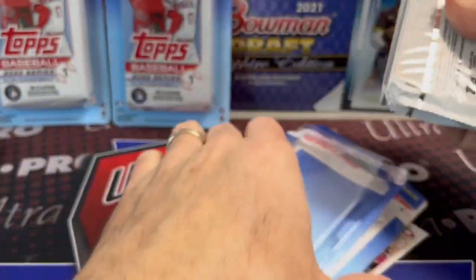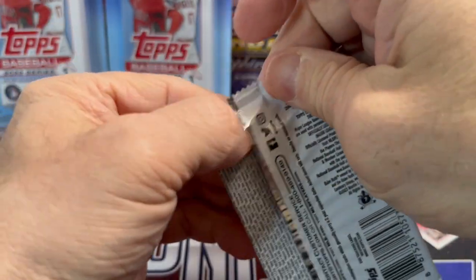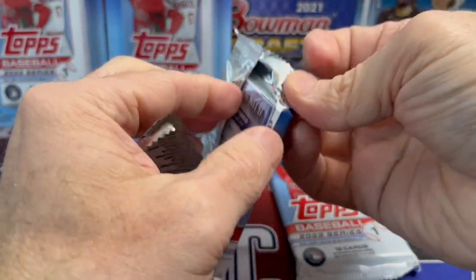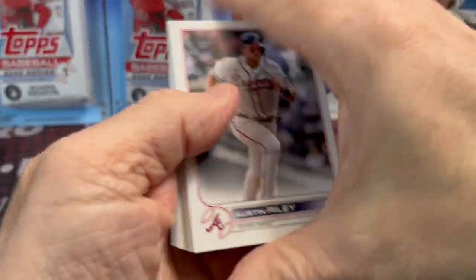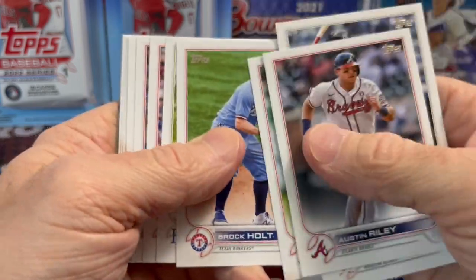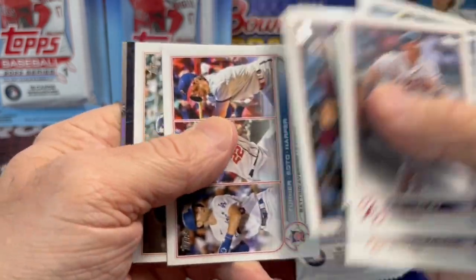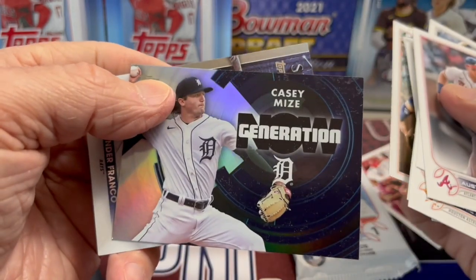I was really looking forward to Tatis out in the field for the Padres. I really like the Padres — we lived in San Diego for four and a half years. Luke was born there, and my aunt had lived there for years and always sent us Padre gear. So the Padres are our team, the one I've always rooted for in the National League. When we were in San Diego, Jake Peavy was the pitcher and they had some pretty good, playoff-worthy teams.